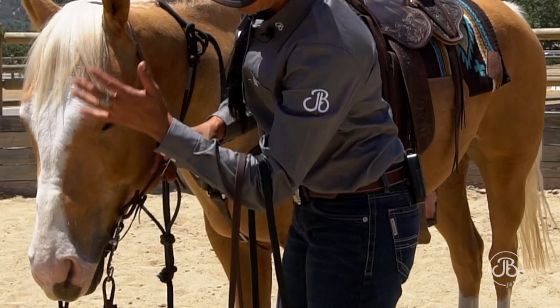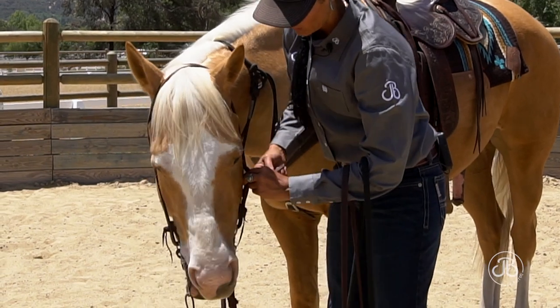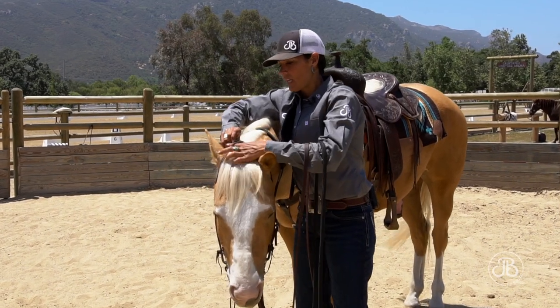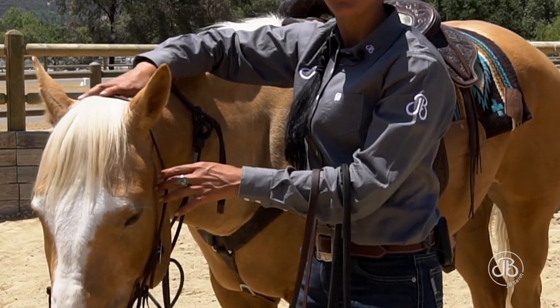The adjustment I want to make: I want this shank bit to have one wrinkle in the corner of his mouth. So I'll tighten up his bridle and check the adjustment. I take time to organize the hair because I don't want any hair to be underneath his bridle causing discomfort in any way.